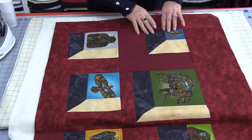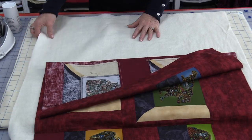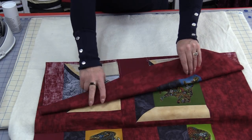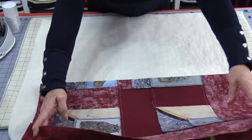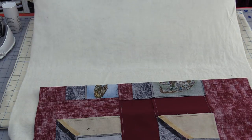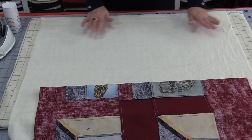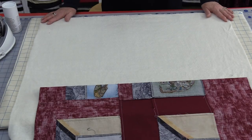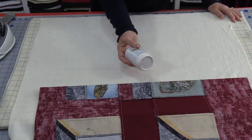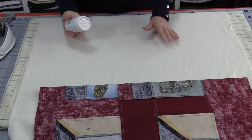I have my quilt top pressed and ready to go. I have a big pressing mat, my batting, and the quilt top. I'm only going to do a portion of the quilt top at a time. The batting is a little bit bigger than the quilt top, so I have nothing to worry about. I have smoothed out any of the wrinkles. From here it says to sprinkle along one surface, then fold it down and press it.